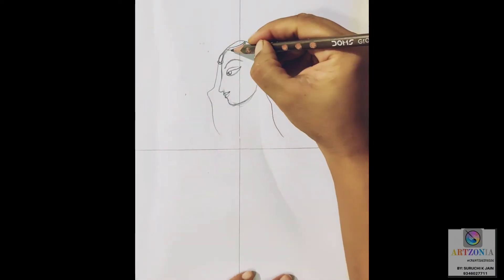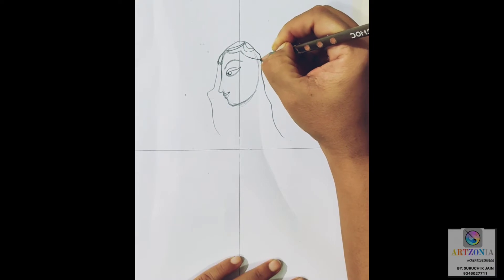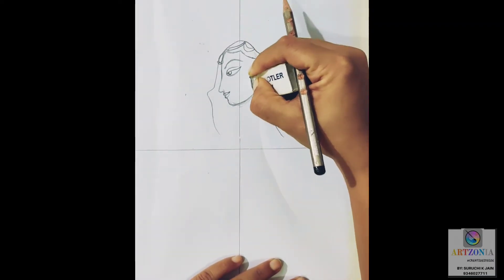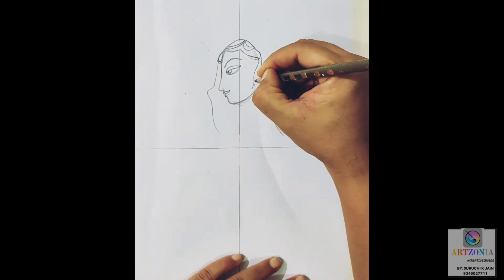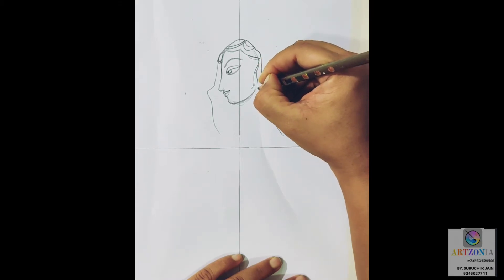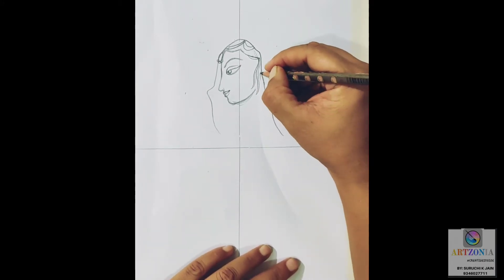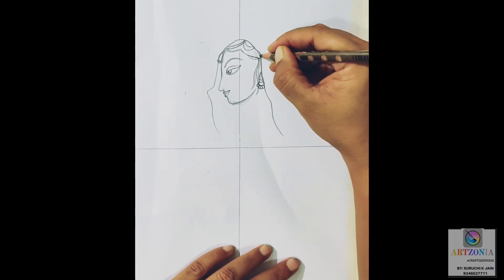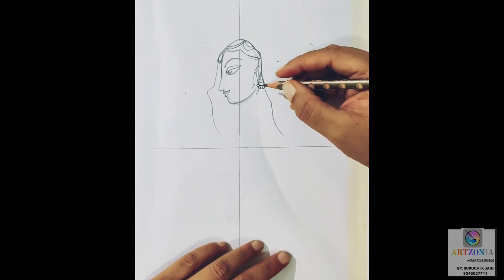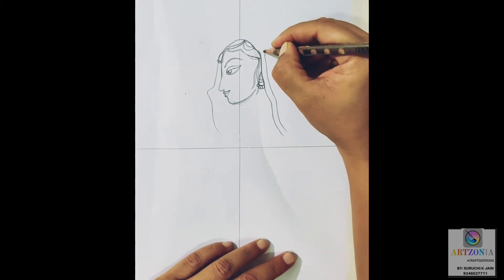Giving details to the lips. I'm extending a little bit of the head so that I can make all the jewelry parts clearly visible. I'm giving slight detail for the jewelry part so that when we are applying colors, it is easy to understand where we have to work. After doing that, I am adding a layer of line for the dupatta on top of my head.